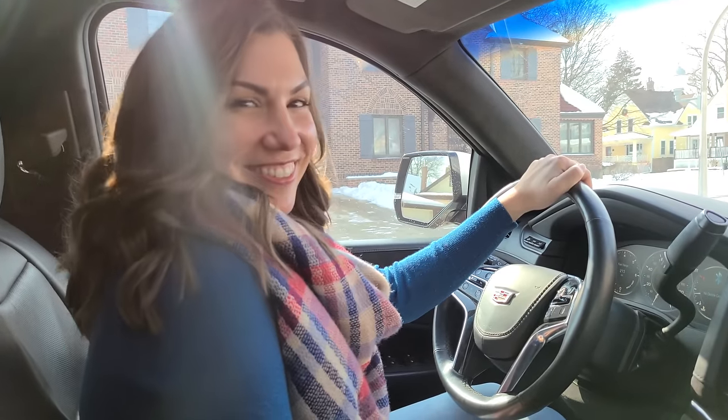Ready to go for a cruise? Let's do it. I've got the camera on the phone mount, you're just going to go full throttle, pedal to the metal. Holy crap!